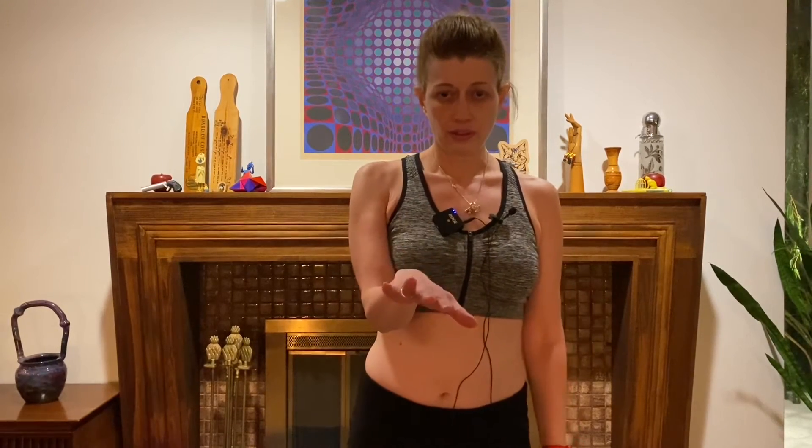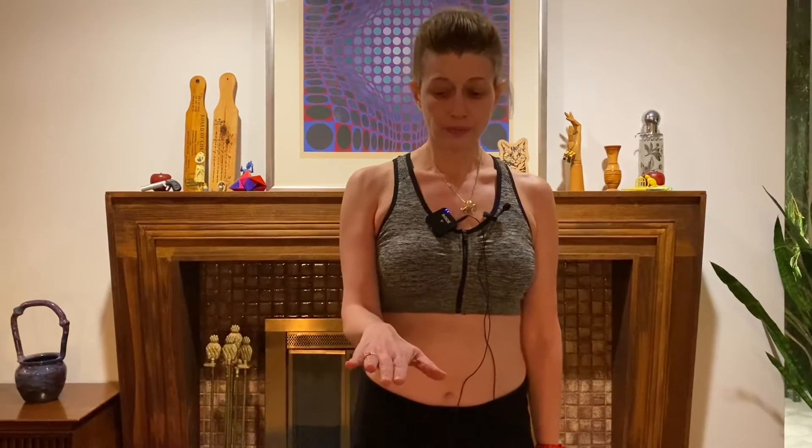The third action is to pronate the forearm. Supinate is like gathering a bowl of soup. Pronate the forearm means your palm is facing down.